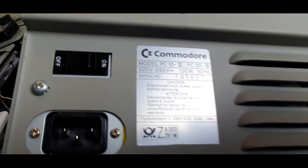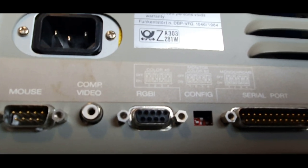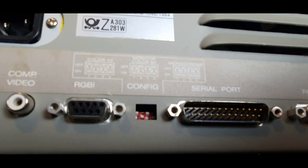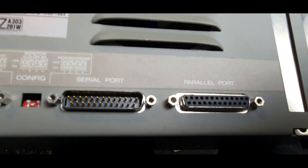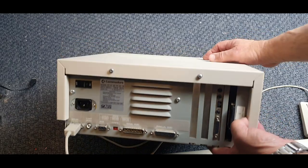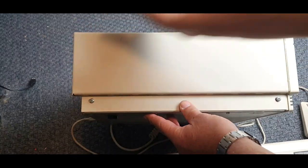On the back we have our on/off switch, the power input, our mouse port which is compatible with the Amiga, our composite video out, our RGB, and the switch config settings. Next to that we've got our serial port, our parallel port, some vents for the fan, and the model label. On the other side, just the two screws for the case.